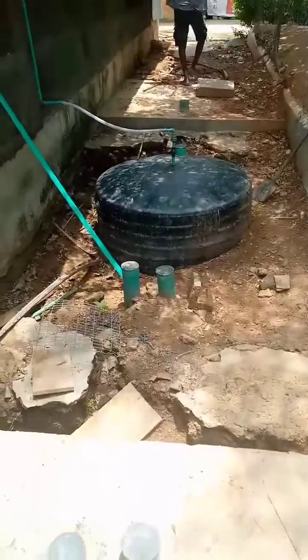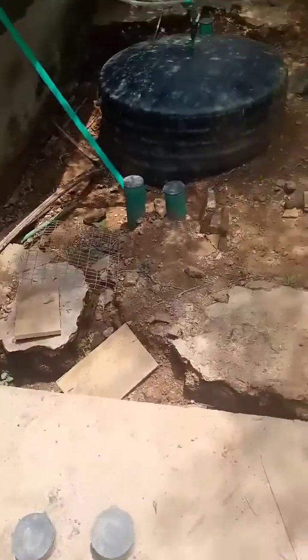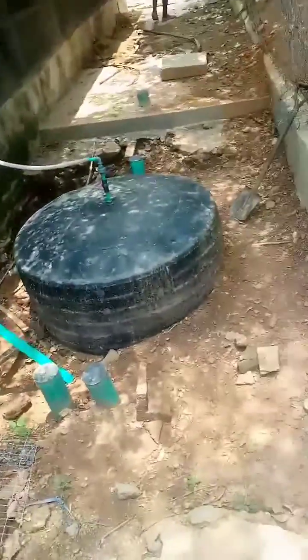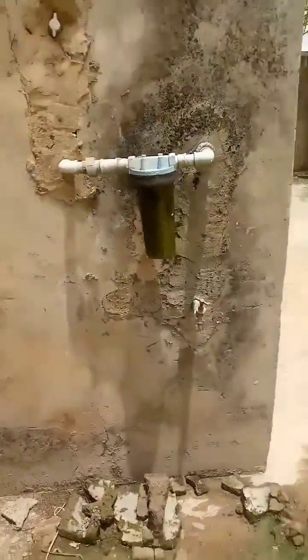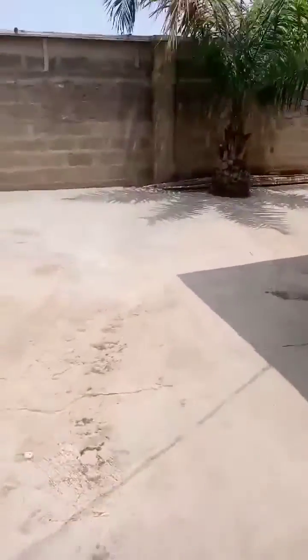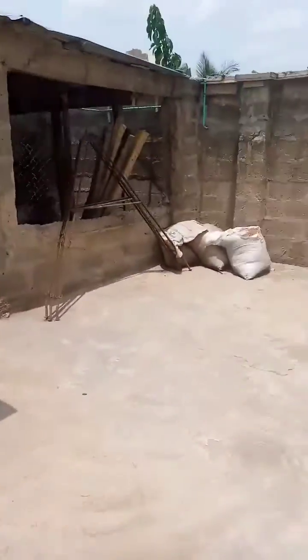This is the poultry digester from about two months ago — you remember this digester. I'm back now to check it up, and according to them it's working fine. I have worked on the burner, so let me go and show you the burner and show you how it's working.